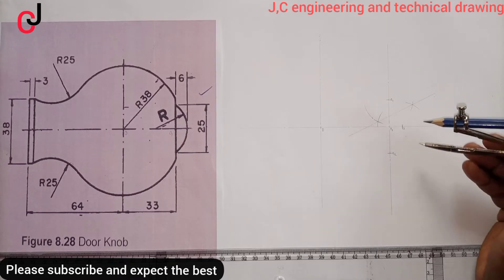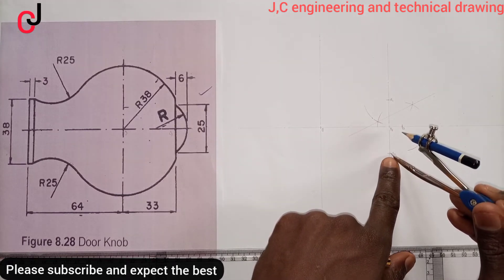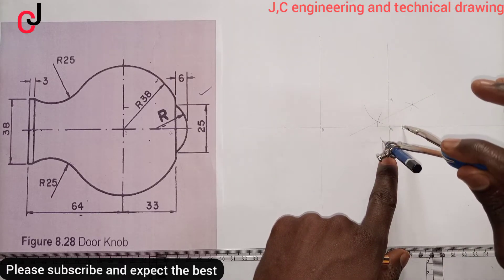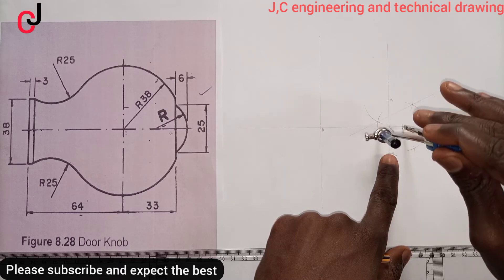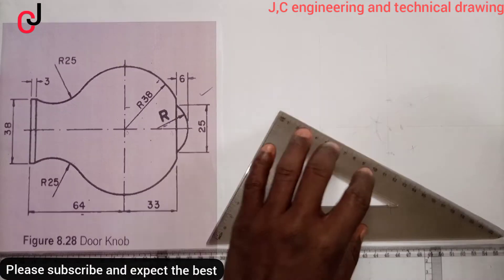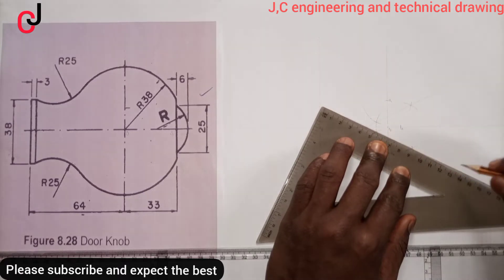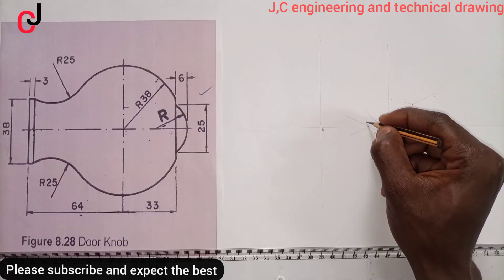From Point A, scribe an arc downward; place the compass pin at Point A2 and bisect the arc. Using Point A, scribe an arc downward; using Point A2, bisect the arc. Join the point of intersection with a straight line. You can see these two lines intersect at a point — call that Point R.